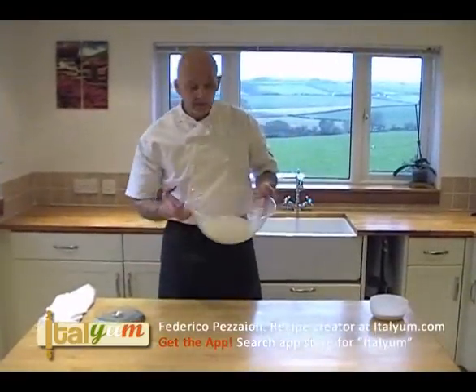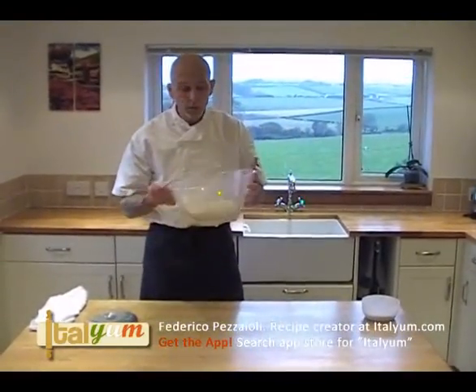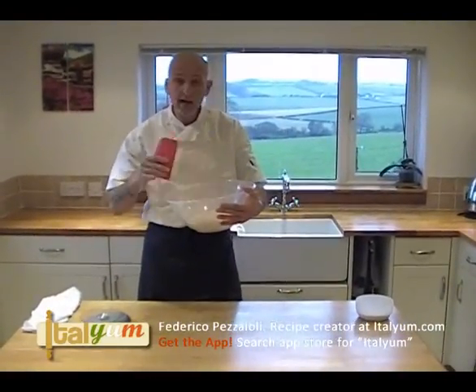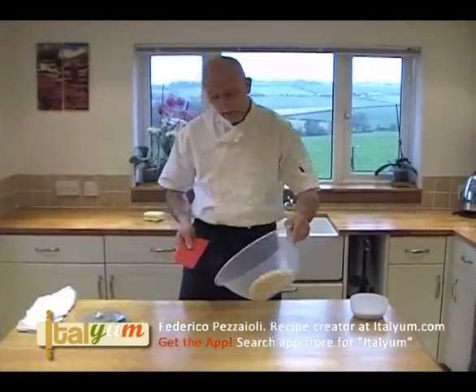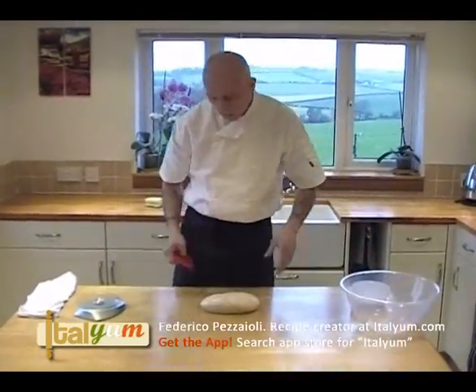Welcome back. This is the dough we made before. After two hours the dough has risen and now we take the dough out and we divide the dough.